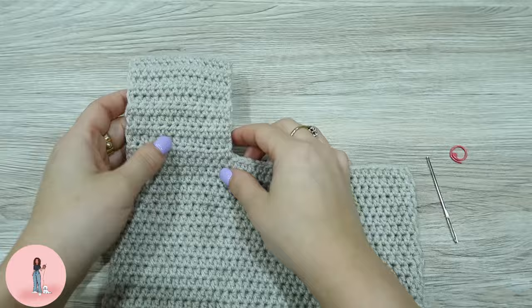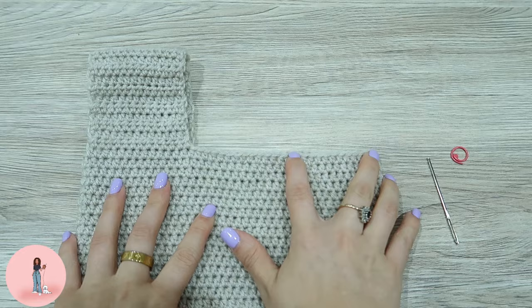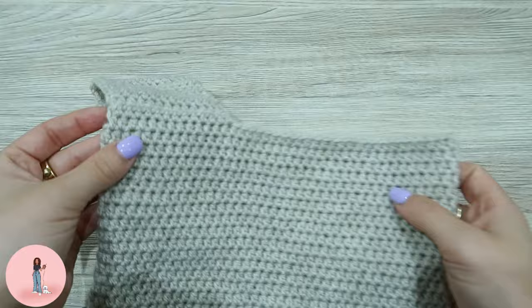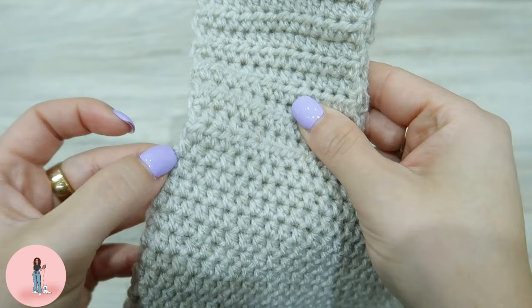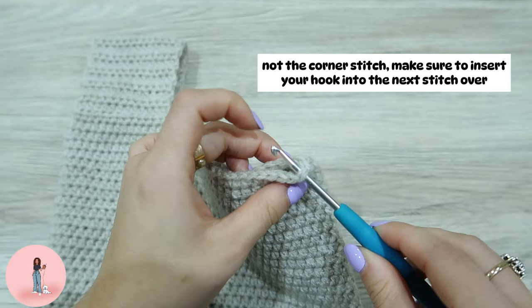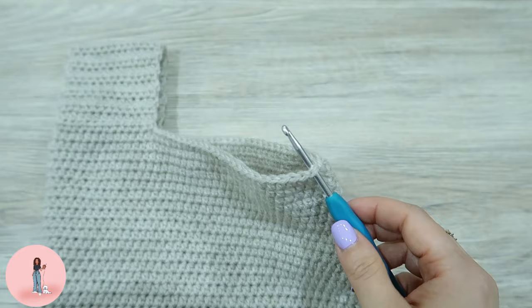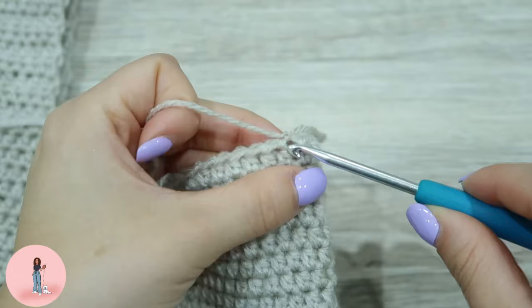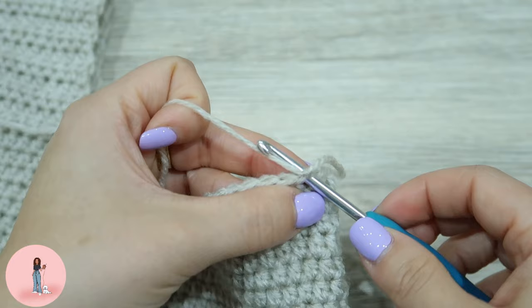Your bag should look something like this. Now we're going to do the same thing on this side, but we're going to make the handle double the length. We want to tie the yarn about one stitch in — on the corner, we didn't go all the way to the end, so we want to skip that very corner stitch. Insert your hook into that stitch — this is where we're going to start crocheting. Attach your yarn, pull through.